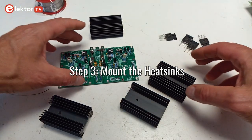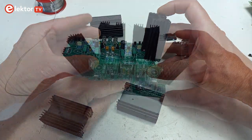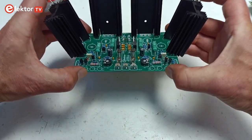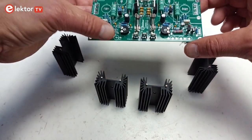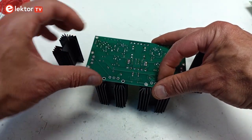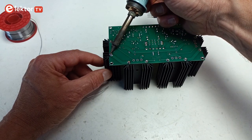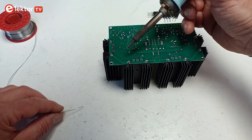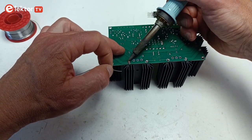Step 3: Mount the heatsinks. Place the heatsinks on the PCB. One way is placing the four heatsinks on the PCB and turning everything upside down. Another way is to place the heatsinks upside down on the bench and put the PCB on top of them. Solder the two pins for each heatsink while pushing them towards the edge of the PCB. Make sure the heatsinks remain perpendicular to the PCB.